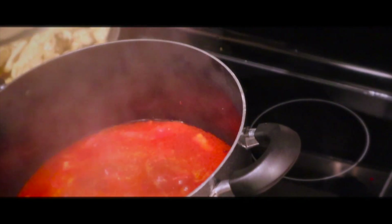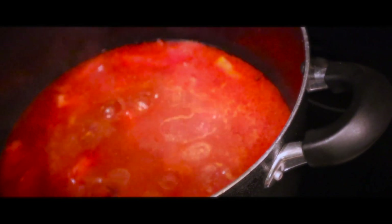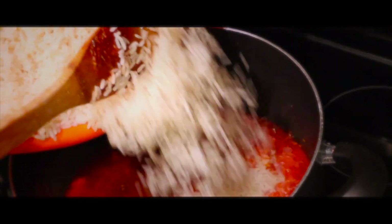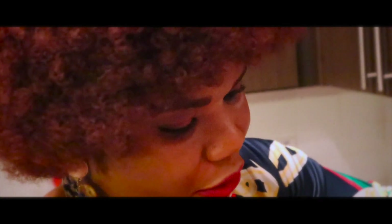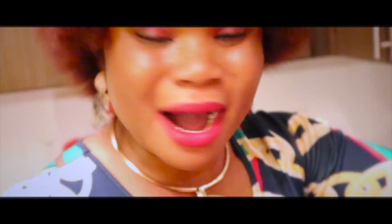So now I come back for this. I'm just going to add the rice. So this is Nigerian jollof rice like I said before, and it's really important at Nigerian parties.